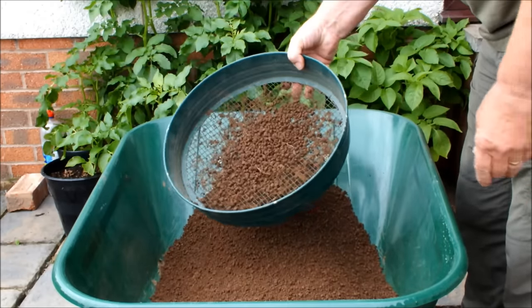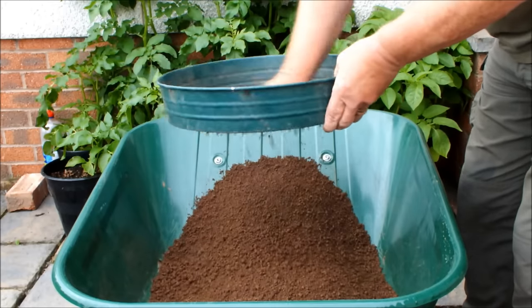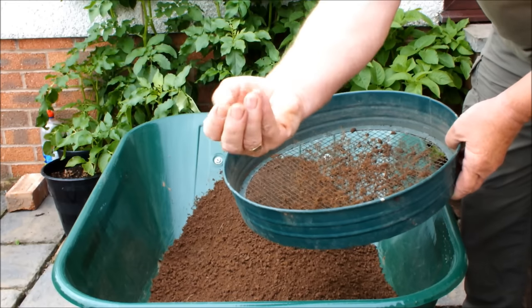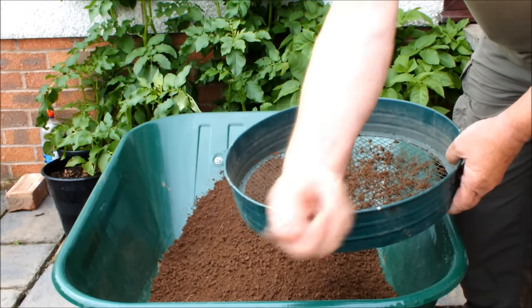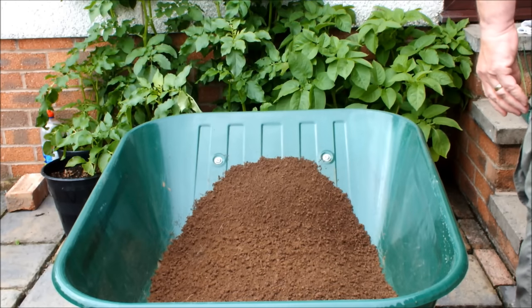Not a single stone — look at that. Well, there is one actually — we're going to call that a stone. Get out of that.